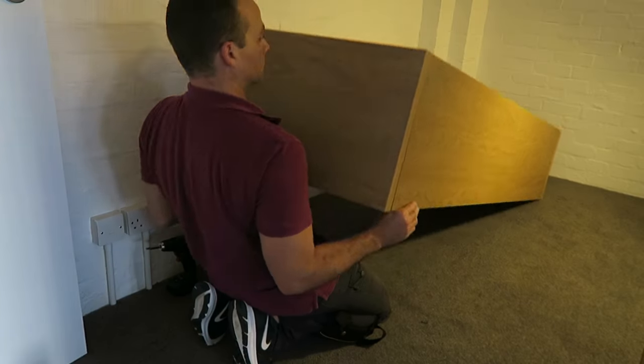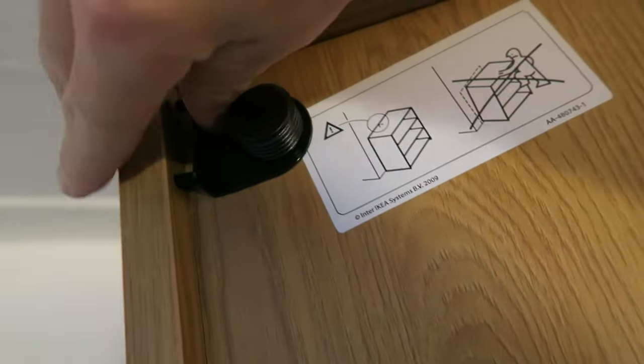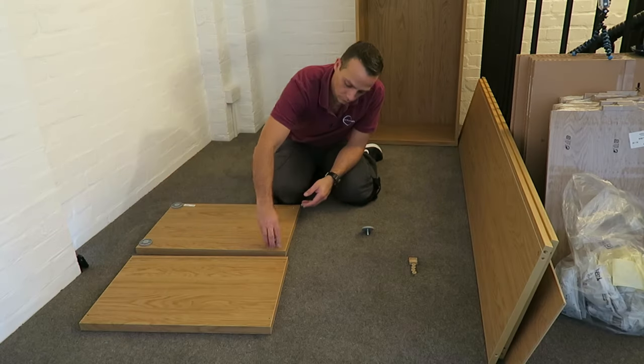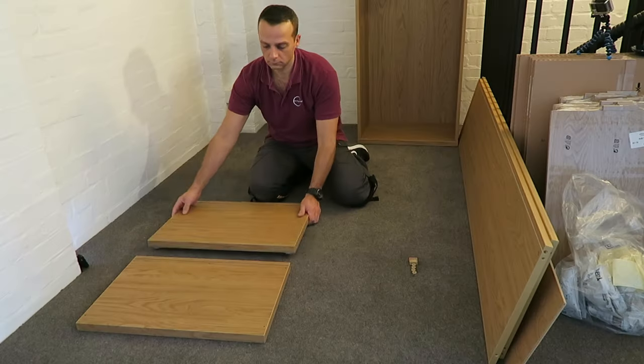Sometimes it's easier to position the back when you lift it up. Just don't forget to lock the top — there are two locks on each side — and we have the frame secured. These are the holders for attaching the unit to the wall. There are two plastic pieces; slide them in. Later on we're going to position them a little bit lower.